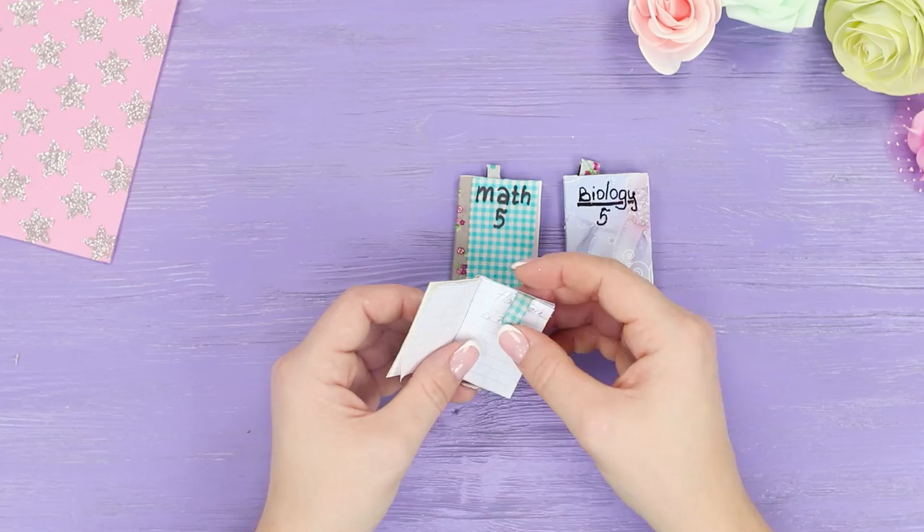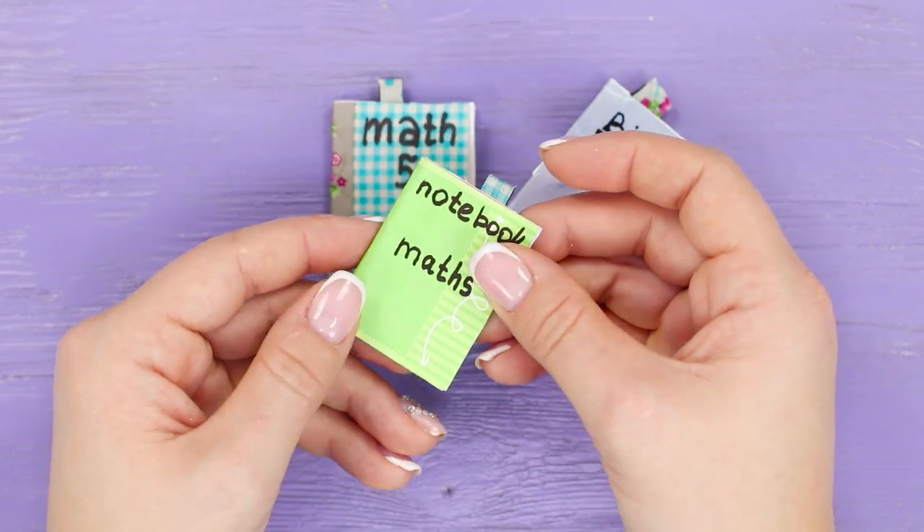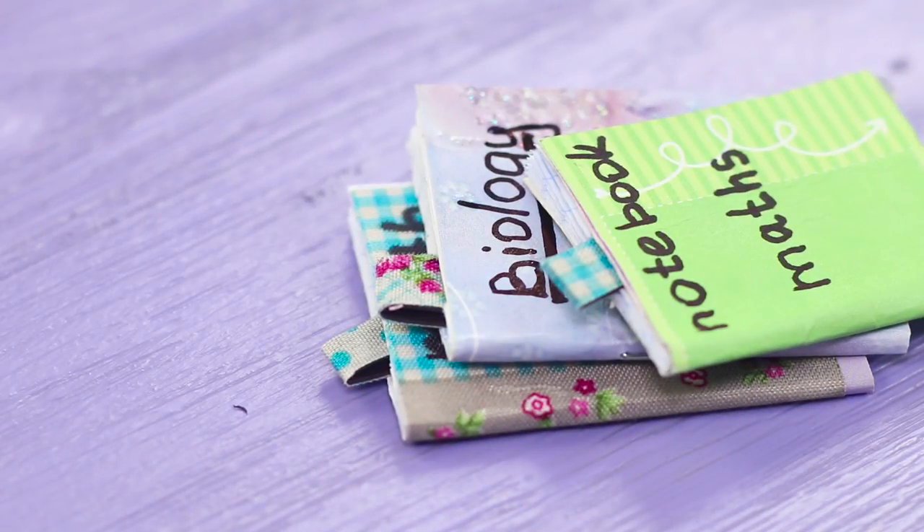Put the bookmarks in the notebooks. Due to the magnetic base, the bookmarks won't get lost and Barbie will quickly find the page she needs.